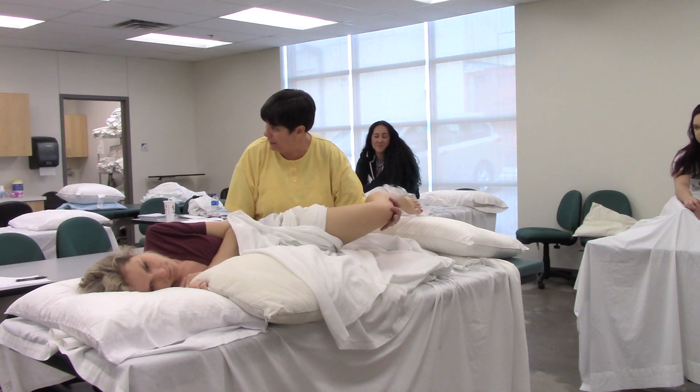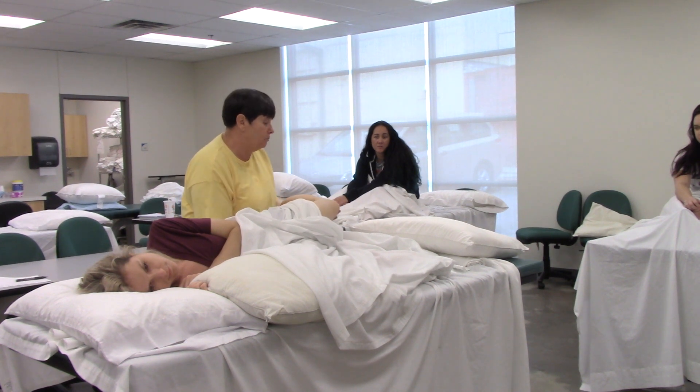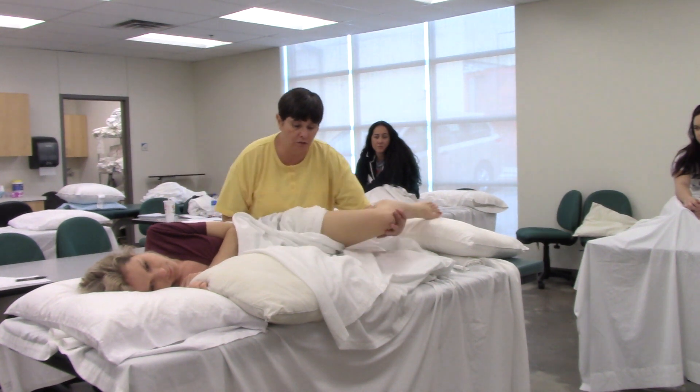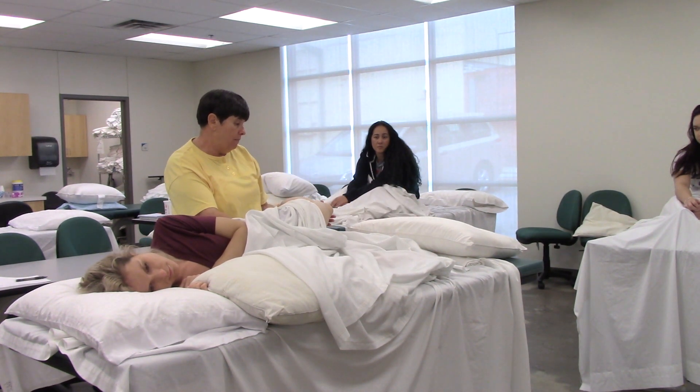Bring that back into extension. We're not going for hip stretching, but a lot of people have been in flexion so much that it feels like it's actually stretching the hip — it's actually her normal range of motion of what she has available. So give a good push there, bring that knee back.